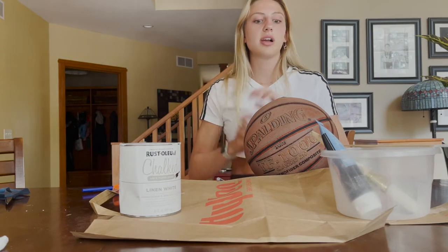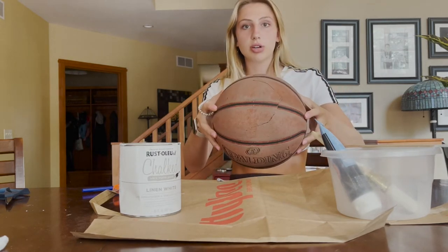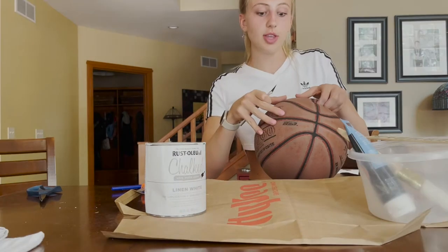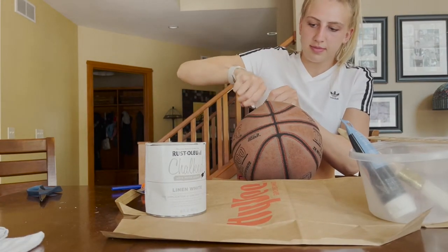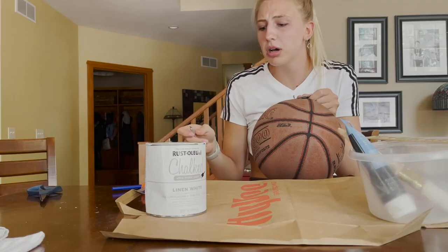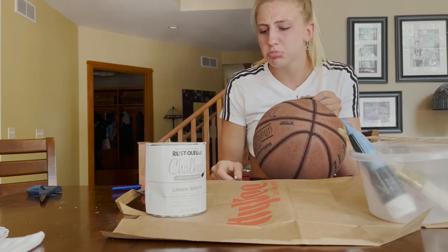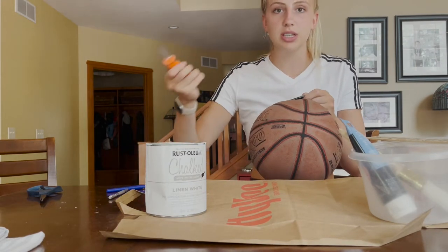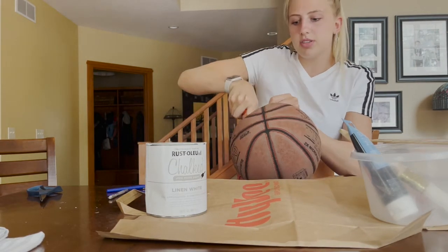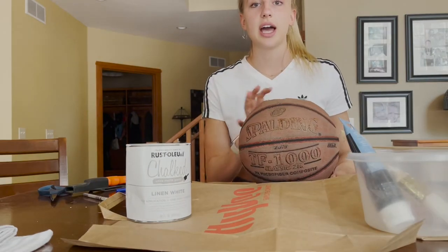It is hot out here today. I'm about halfway done — progress report — almost there. I might have to go in with this duller knife now, but actually this works. Okay, I did it, finally!